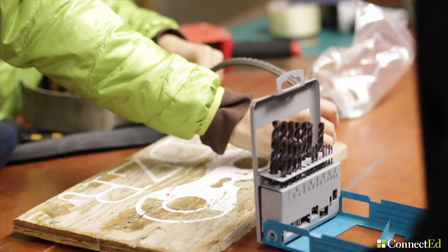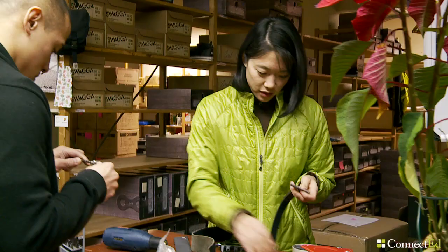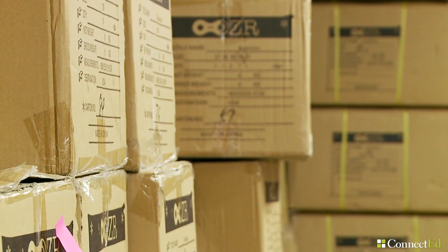I actually went to school for product design at Art Center in LA. But before that I was an engineer, so I always like to build things. I also like to do a lot of crafts and painting and art, so it kind of just was a perfect fit. I find math is still very useful — from planning out our inventory to how we're going to lay out our warehouse space.